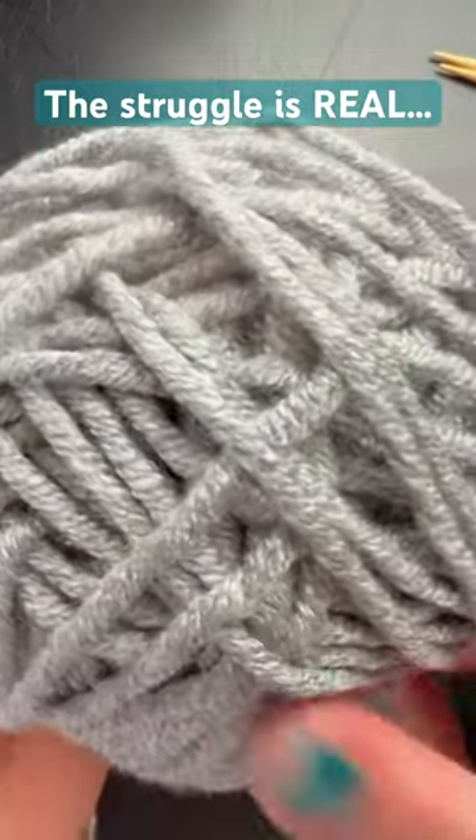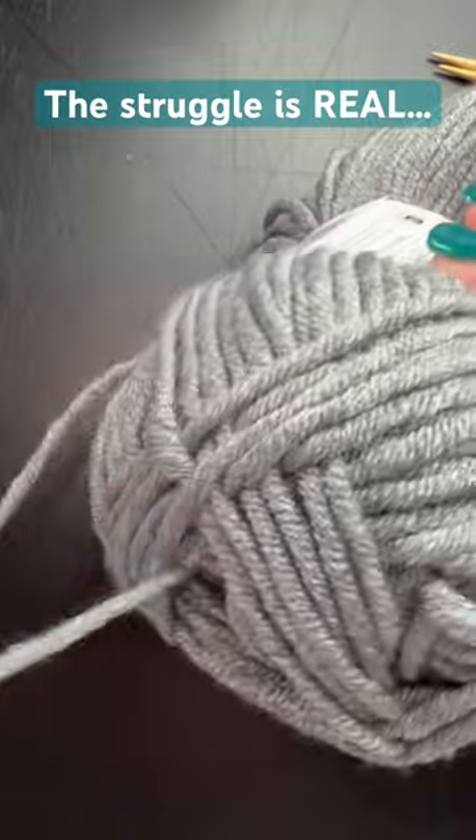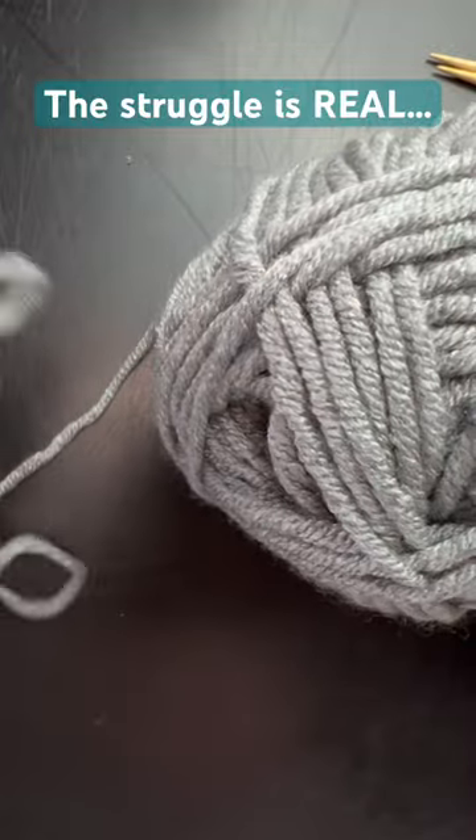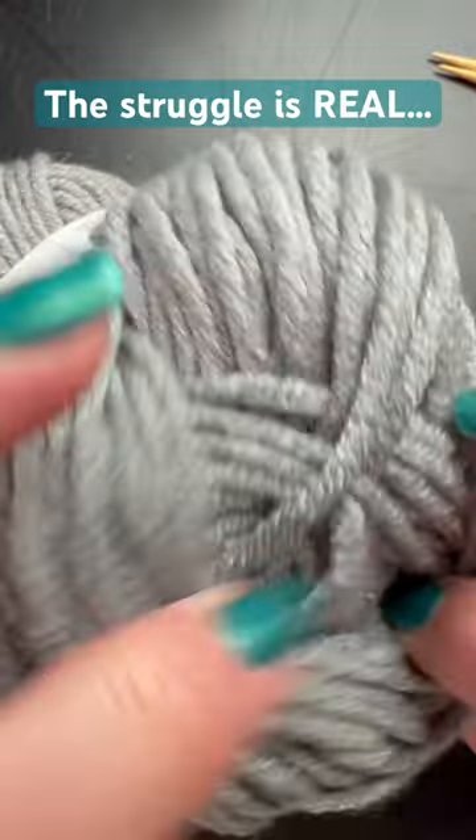This looks like an absolute mess. So here's the end — here's the wrong end. Pull that out. Now this is going to be where the center pull comes from.